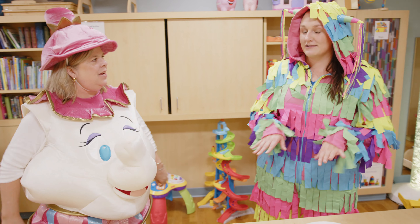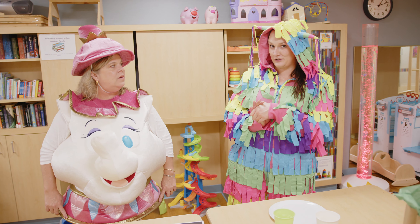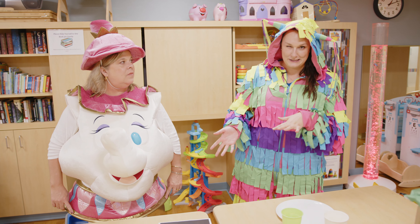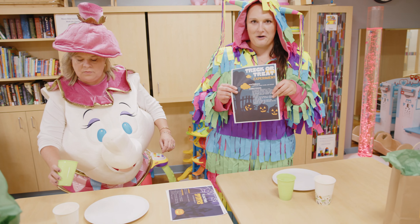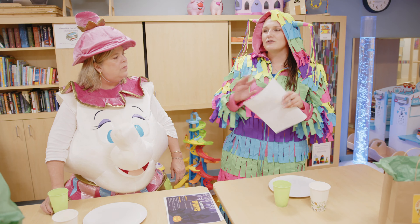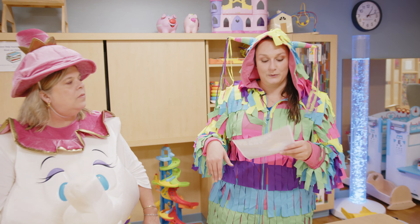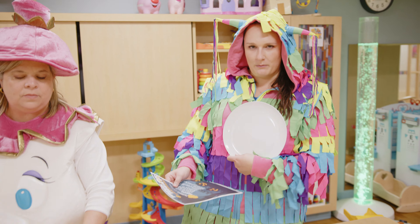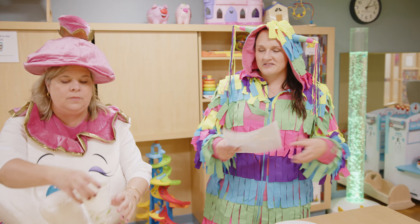So what are we going to make today? We're going to do a couple different activities and have a couple of fun surprises at the end. The first one we are going to make we named the Trick or Treat Experiment. This one is super easy — perfect to do after you get all that candy after Halloween. We're going to get a white ceramic dinner plate, some warm water, and some Skittles.